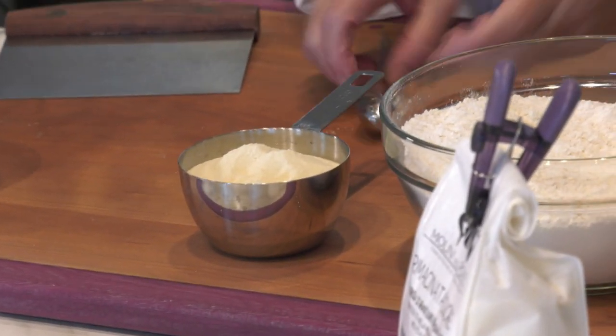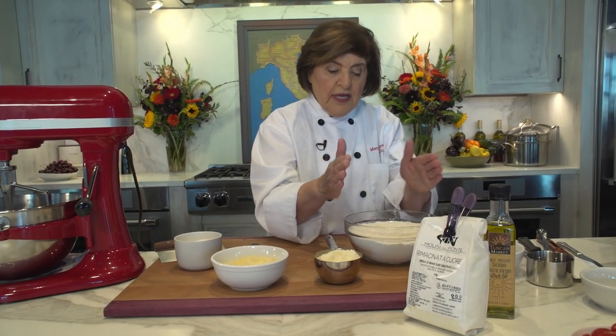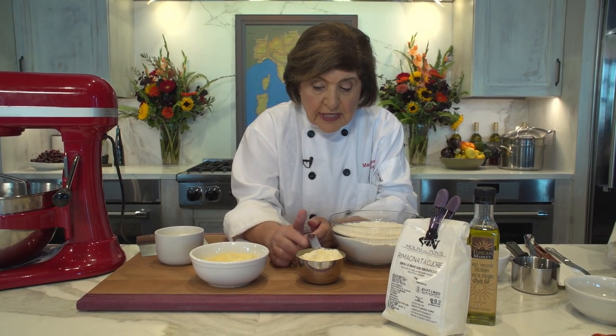In addition to the all-purpose flour, we're also going to use semolina flour. I've got five cups of unbleached all-purpose and one cup of Durham semolina.